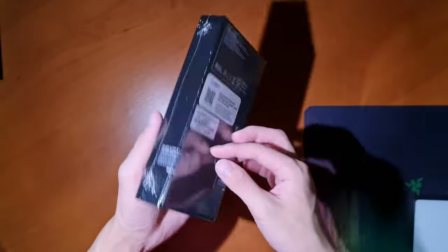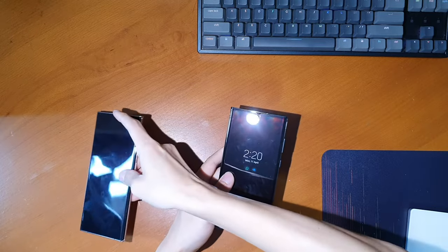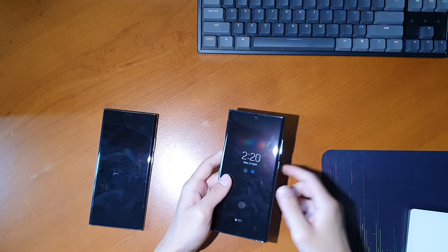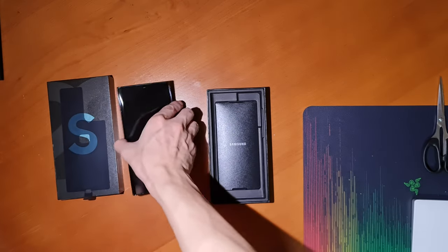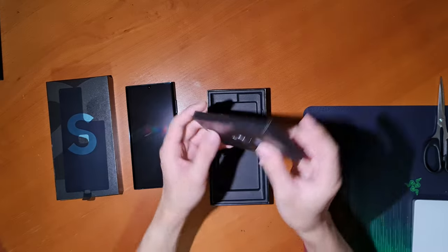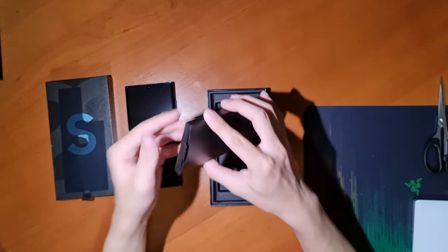First thing as per usual, the unboxing. The Galaxy S22 Ultra follows last year's phones with the removal of the charger, so the box is much thinner than the Galaxy Note 20 Ultra's, for example. When you open the box, you are immediately greeted with the S22 Ultra itself. Putting that aside, you then have your paperwork, SIM tray tool, and USB-C cable, all in thin paper packaging. And that's about it really.